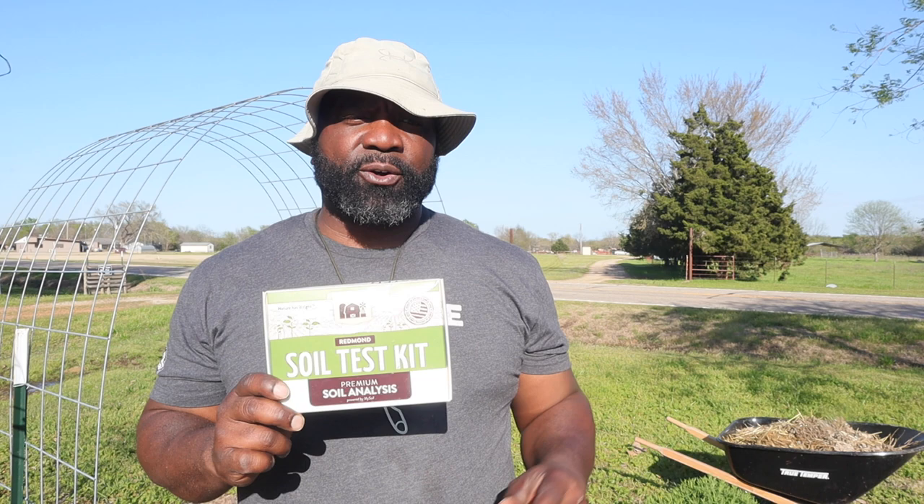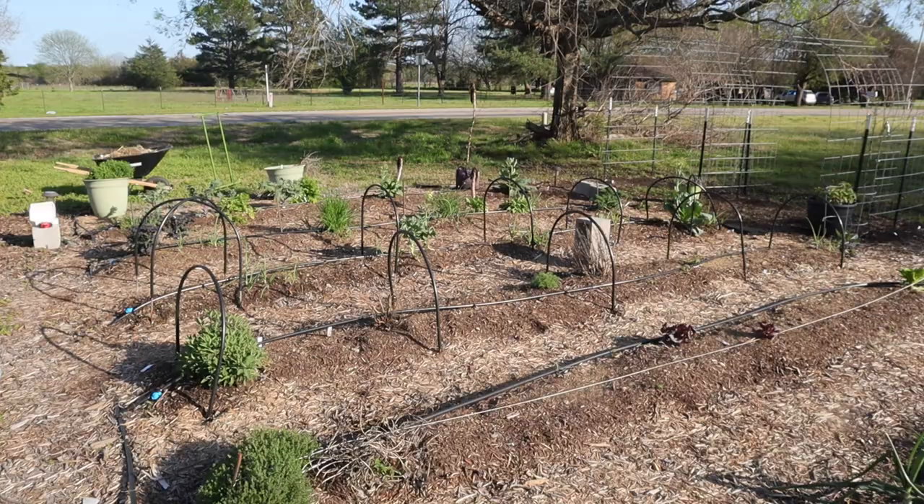We're going to continue doing what we did last year, and the reason we want to use the soil test kit is to see how well we improve our nitrogen levels. I'm going to take soil samples, and anything that's overgrown we're going to take out of the beds, feed it to our chickens, and then we're going to air out our beds with this new tool I got from Sean — check this out.